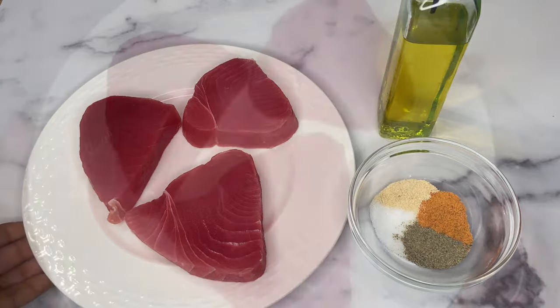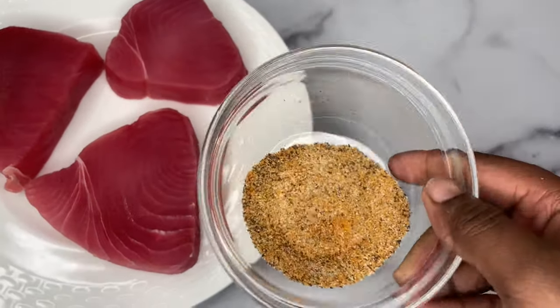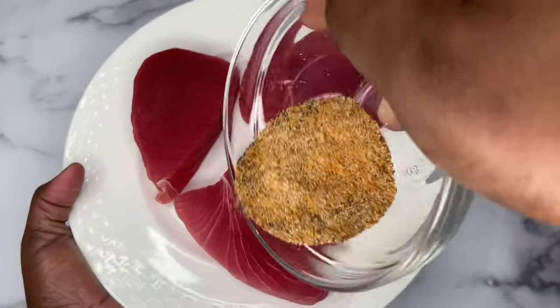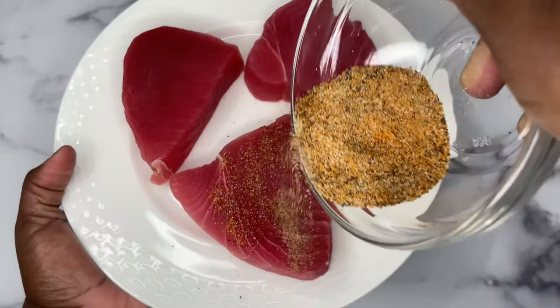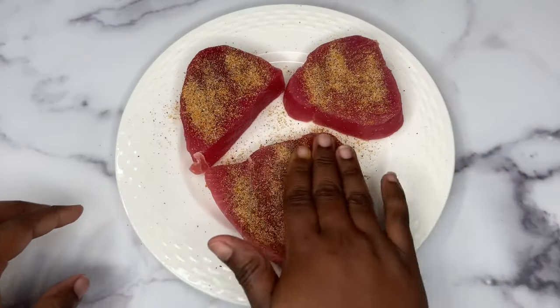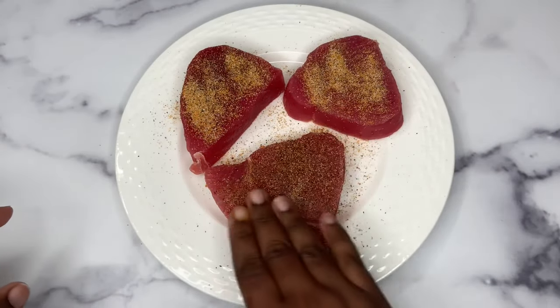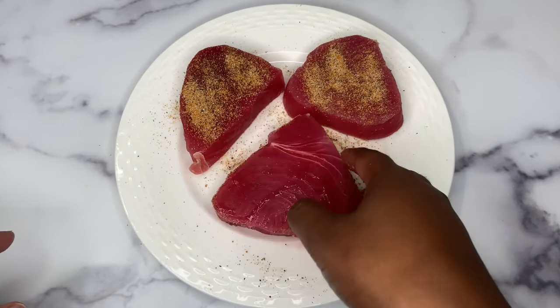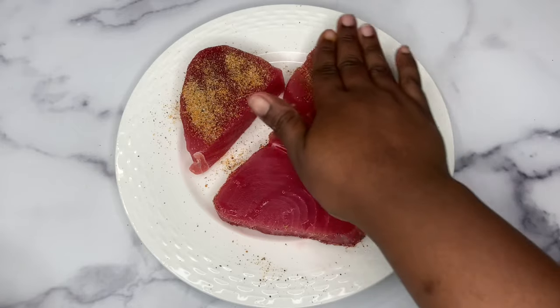First, I mix the dry seasonings together and we are going to start just drizzling it all over. Now I'm using my hand and just spreading those seasonings all over that layer, then flipping it over so I can do the same to the next side.